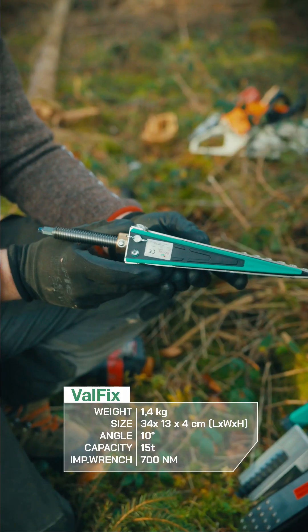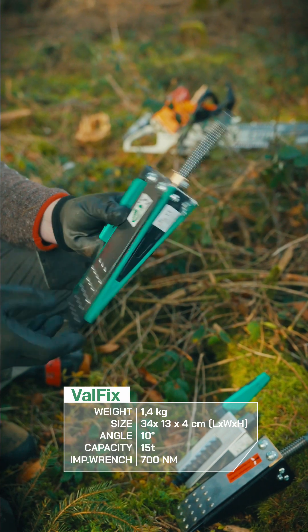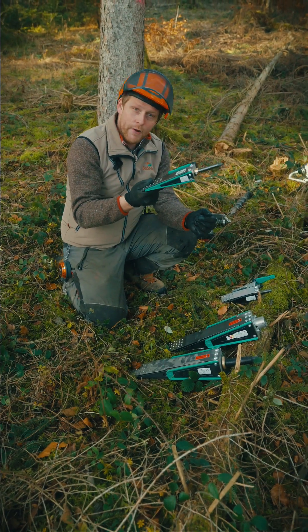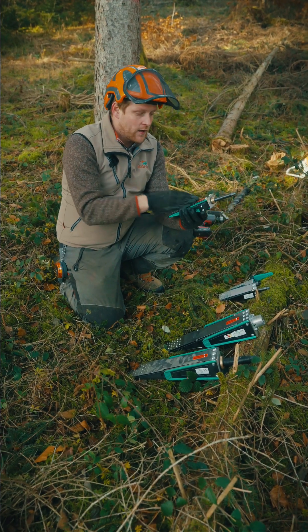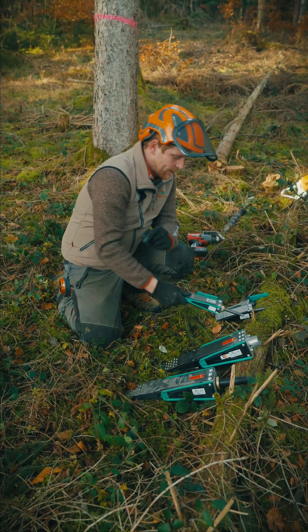The Fallfix is the lightest wedge on the market, weighing only 1.2 kg. Its very small angle gives a lot of lifting capacity for such a light wedge — it pushes up to 15 tons of lifting capacity and works with impact machines up to 700 Nm.